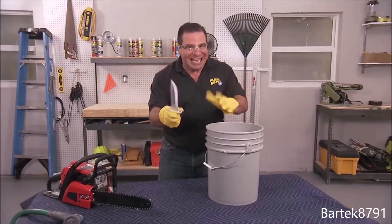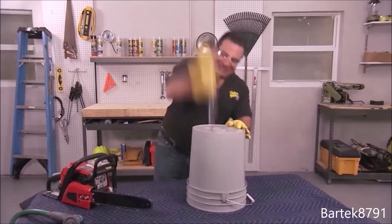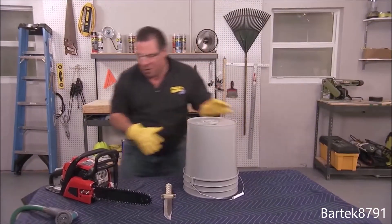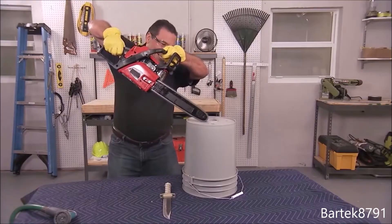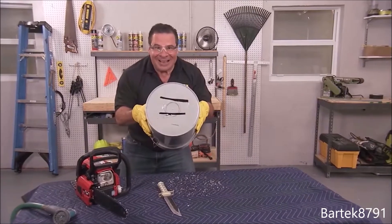You may have seen a few people test Flex Seal on a bucket. That's a lot of damage — how about a little more? Six and a half hours later... now that's a lot of damage.